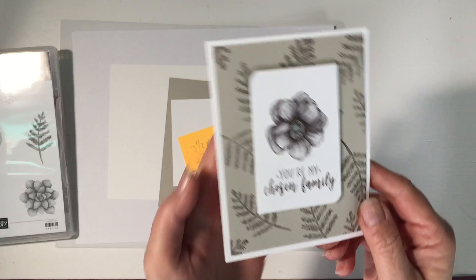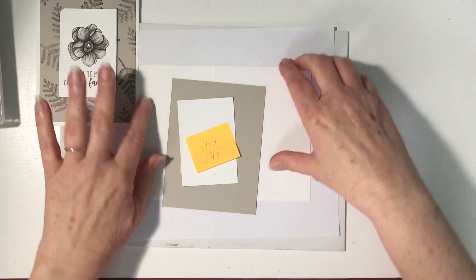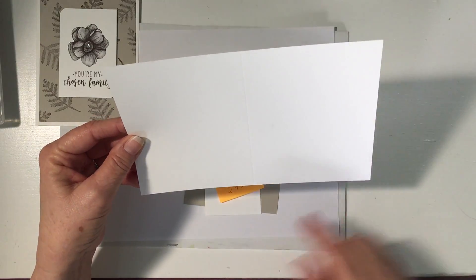It's simply inking up your image and stamping down one time. So I'm going to show you how I did that. What I've got here is a piece of thick Whisper White card stock that is eight and a half by five and a half, scored at four and a quarter.